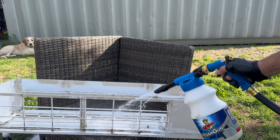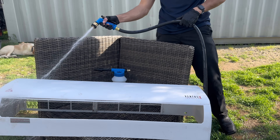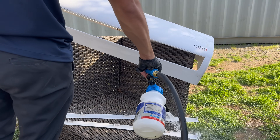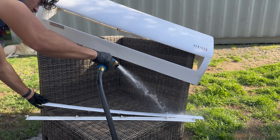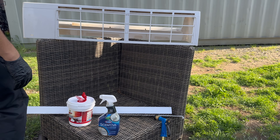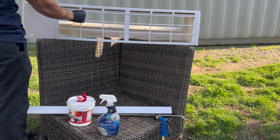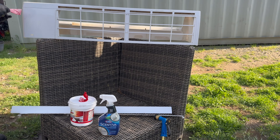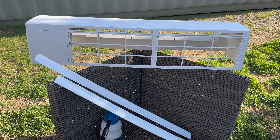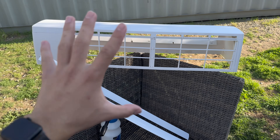There's grease built up on the top right here, but we've got this all nice and clean now. We're going to go ahead and put the blower wheel back in and put this all together.